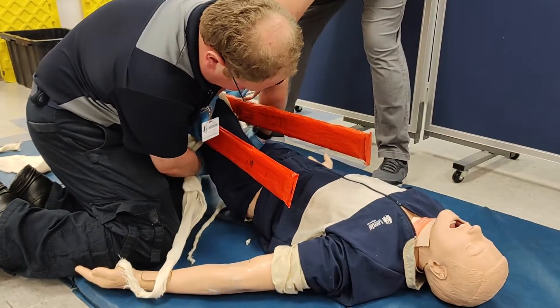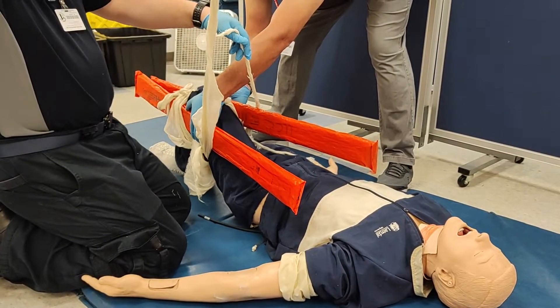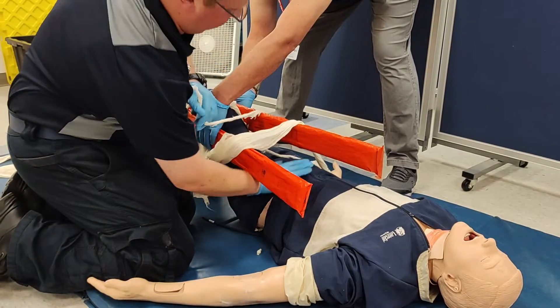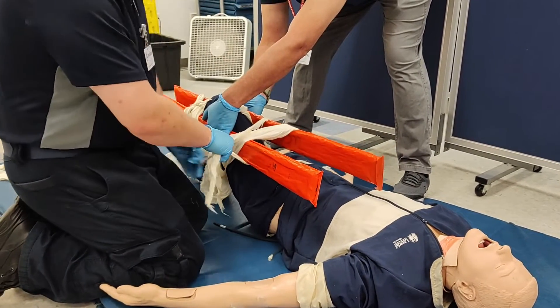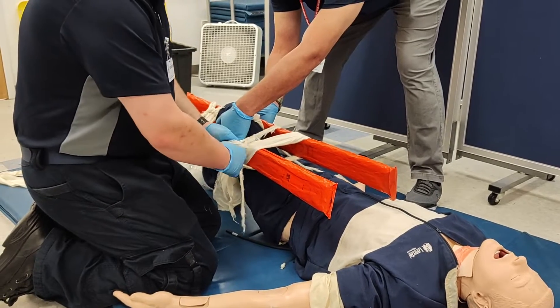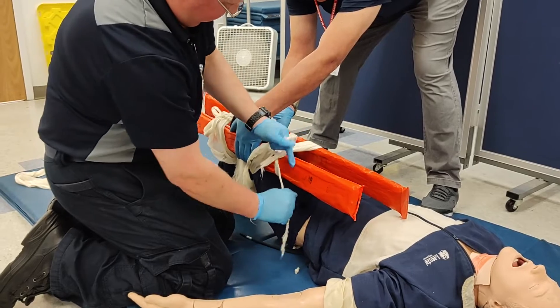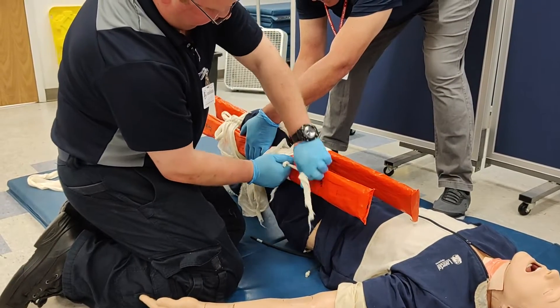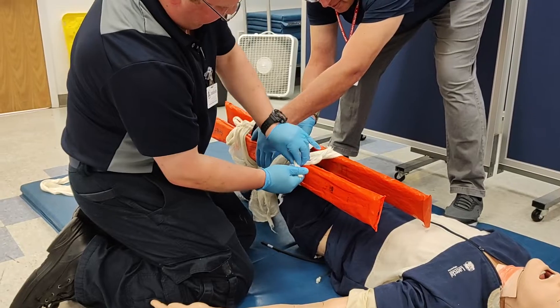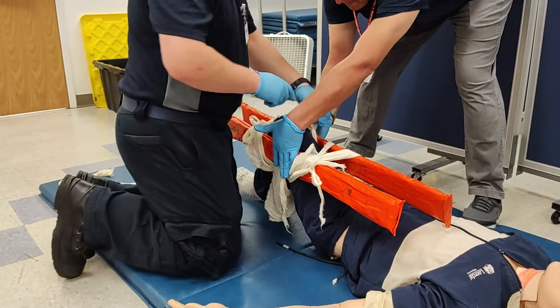The same process is applied above the knee, with the long end of the cravat being wrapped a second time around the splints. The excess slack of the splints is cinched up and pushed as close to the knee as possible to prevent later slipping. Notice how the knot is tied over the splints — as opposed to over the patient — for maximum tightness.